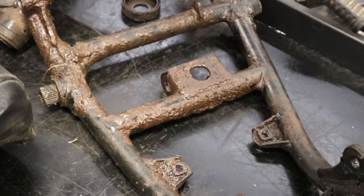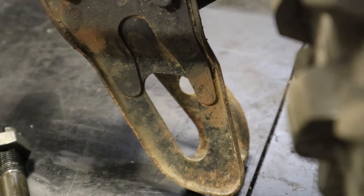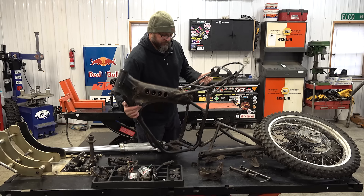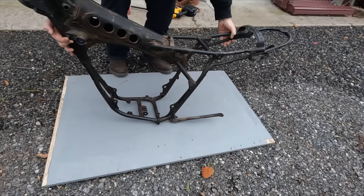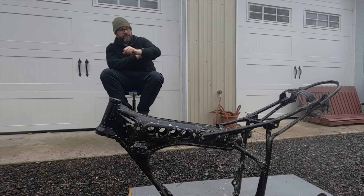Let me bring you up to speed. I dug this bike out of a shed on a Friday, threw a piston in it and raced it on Sunday, and just like you'd expect it was old and worn out, so I decided to give it some attention and bring it back to life. The engine and the front forks are already done and ready to go, but now it's time to get everything else cleaned, prepped and painted.